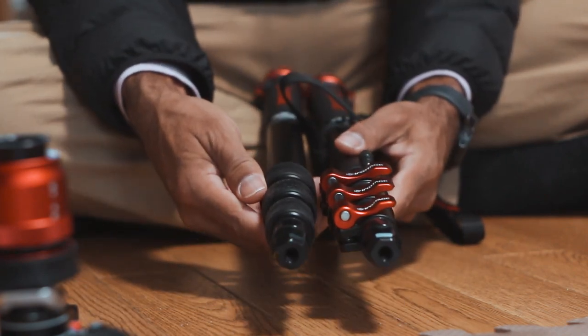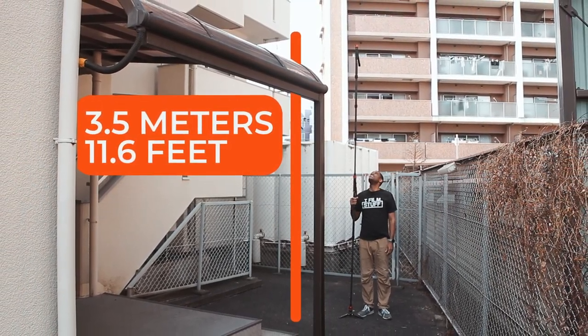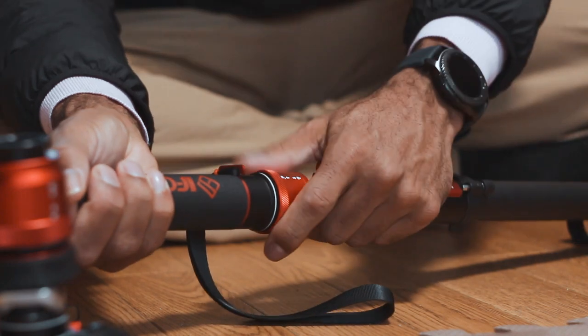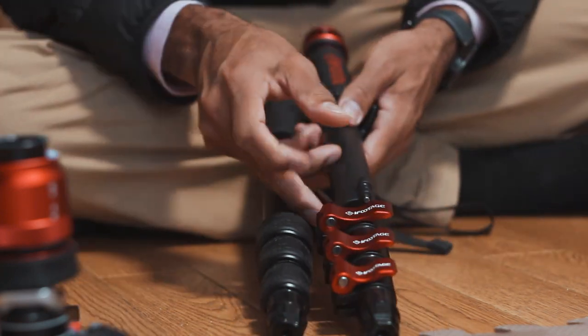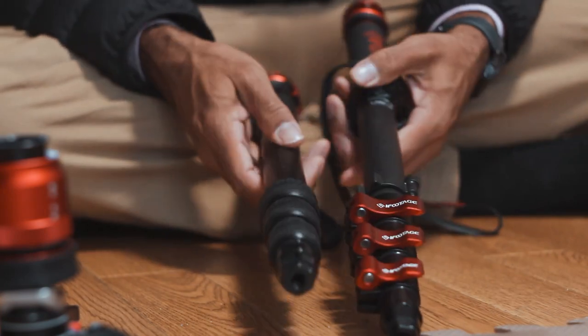Both are compatible, so you can actually connect them together and make one big long monopod — like this. See how that looks — now it's like one gigantic monopod, which is actually pretty cool. Plus on the Cobra 3 you get this little tripod screw plate to help lock in your plates, which came in handy.